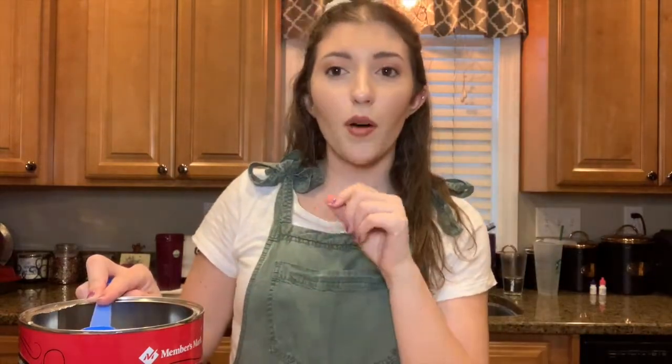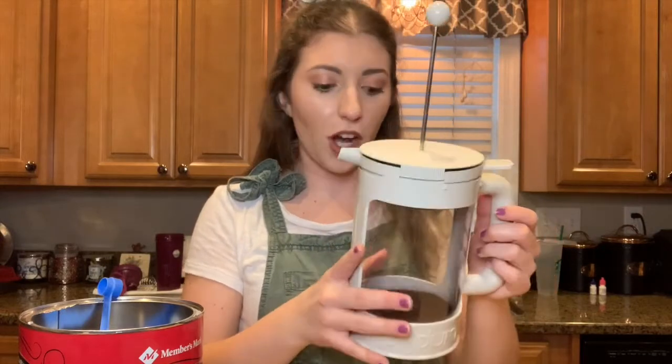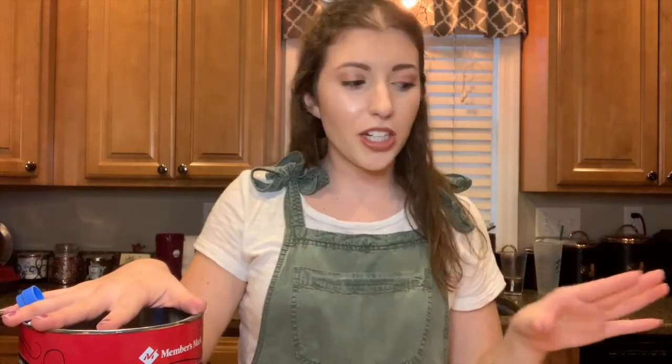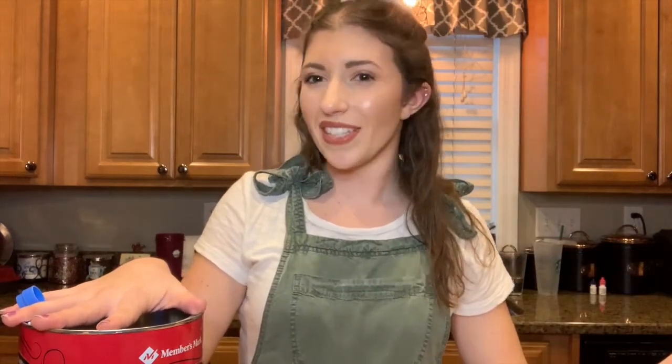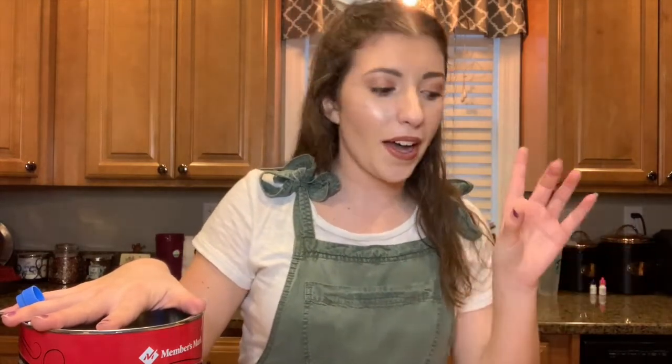For hot coffee you're supposed to do about two to three tablespoons of coffee grounds per cup, but with iced coffee it's a little different — there's no way that 20-some tablespoons won't jam this thing up. So usually for this cold brew maker I like to do about 15 tablespoons of coffee grounds. This is a 12-cup cold brew maker, so that's a good ratio.